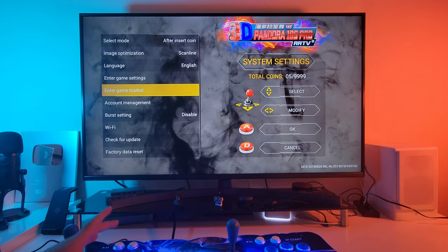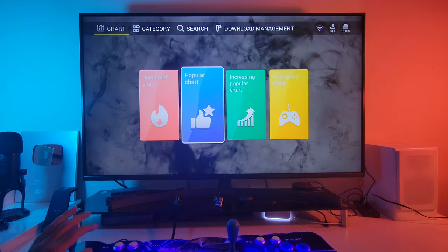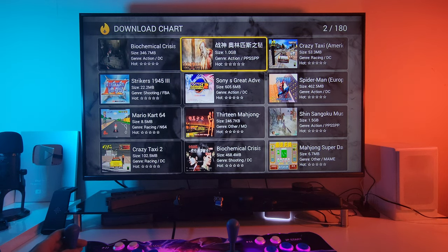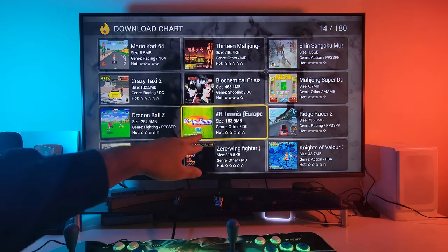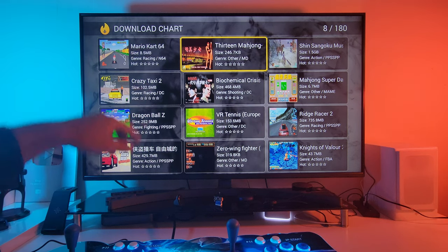The game market is where you can download games. You've got charts, categories, search, and download management. Here are some popular games you can download directly from the charts. It tells you the genre — you can see DC for Dreamcast, PSP, MD for Mega Drive. We've got Mario Kart N64 up there as well.